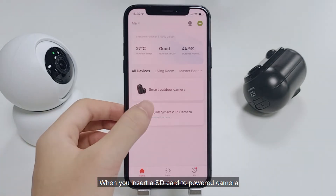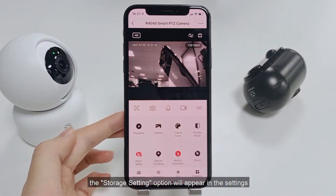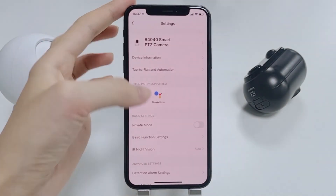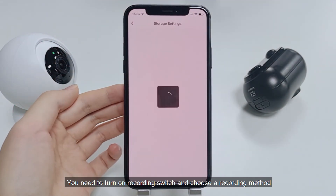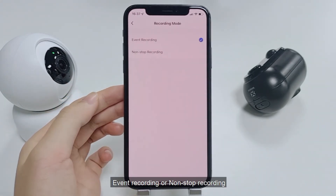When you insert an SD card into the powered camera, the storage setting option will appear in the settings. You need to turn on the recording switch and choose a recording method: event recording or non-stop recording.